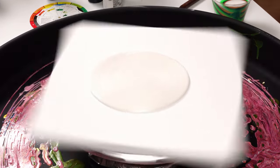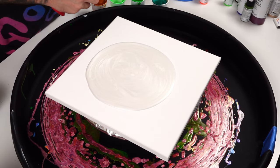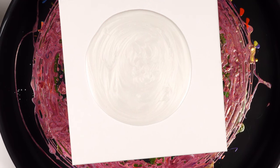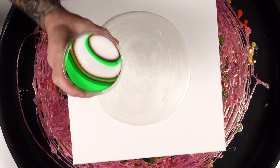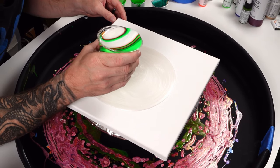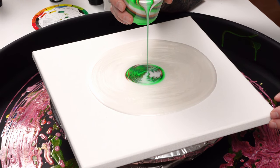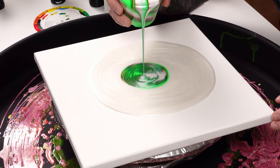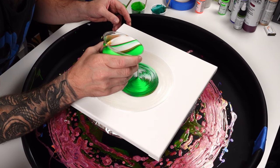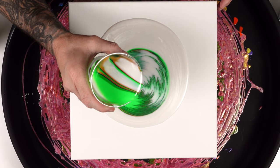All right, let me pop the bubbles first — I'm going to spread this just a little. There we go, popping all the bubbles. Then we'll start with our straight pour. I think I'm going to do the turn of the canvas because I really like the way that looks. Oh wow, look at that white with the greens and golds — maybe I won't turn the canvas. That is beautiful!